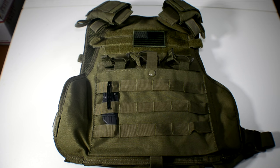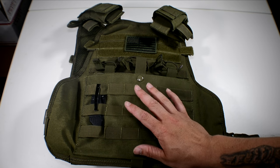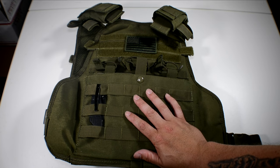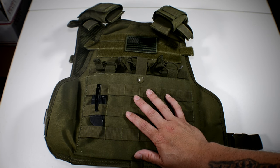Hey guys, welcome back to Guns and Gadgets, this is Jared. I have a pretty cool tip to show everybody. If you're training with firearms and you're a concealed carry prepared to put holes in people to save your life or your family's, you should also accept the possibility that holes might be put in you or somebody you love as well.